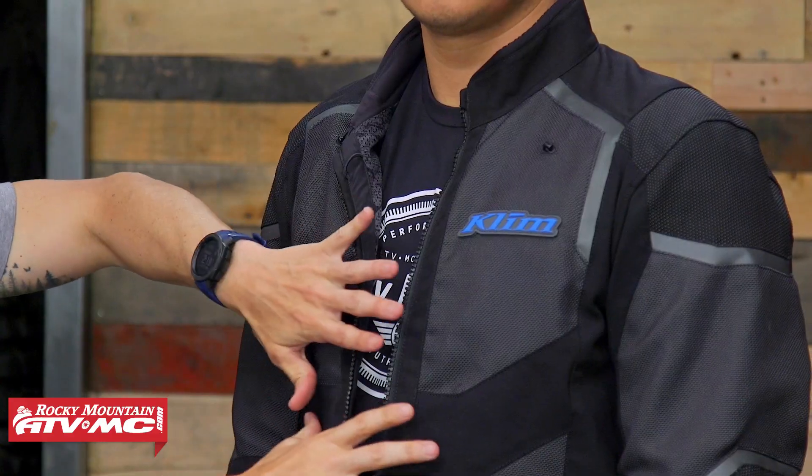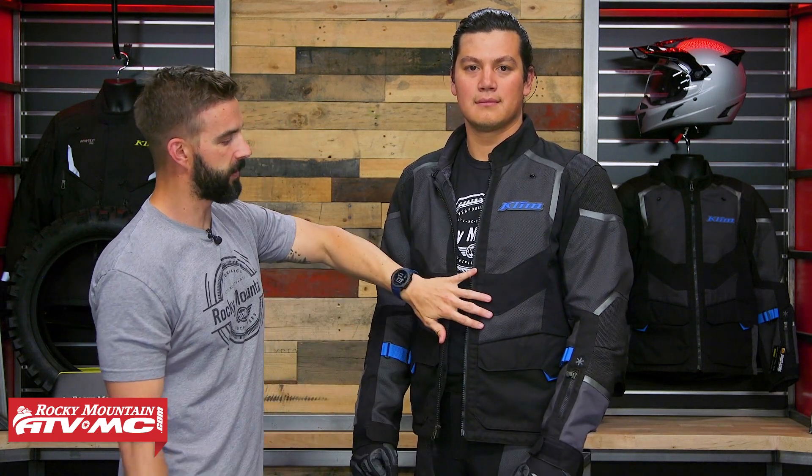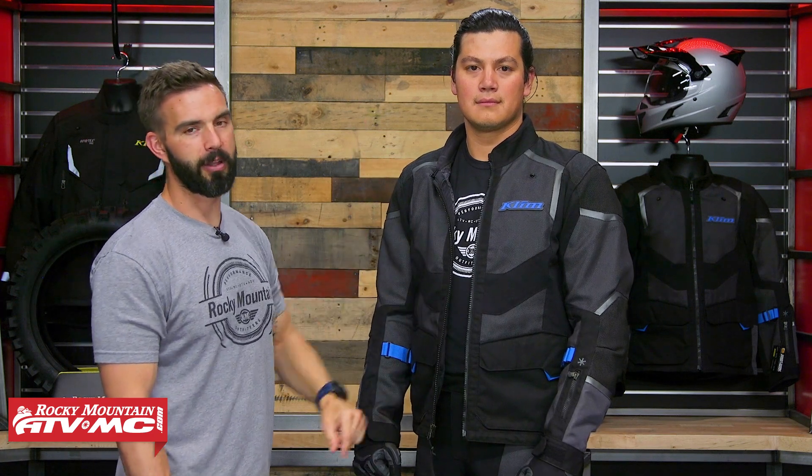So that is the jacket — built to flow a ton of air. You can't shut off any of that wind, so if you want to block that, check out the Enduro S4 jacket and pant. Or you could rock a good base layer. But now that we've talked about the jacket, let's get Daniel up and we'll talk about the pant.